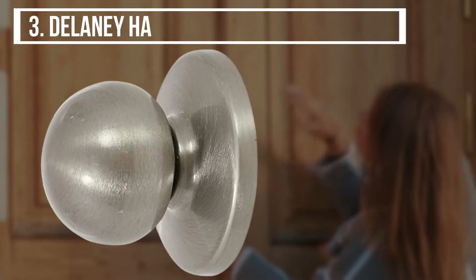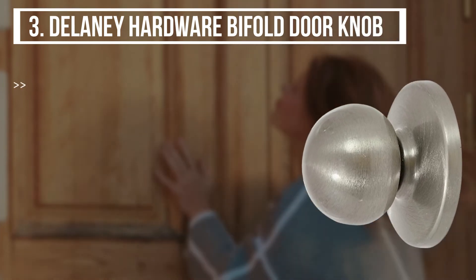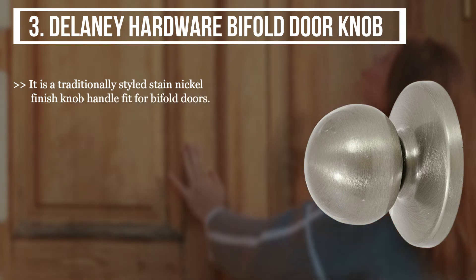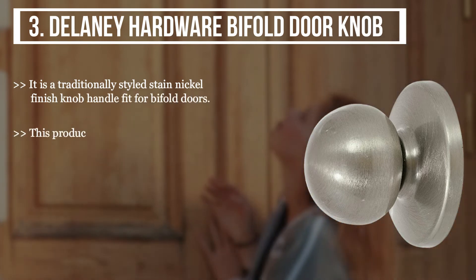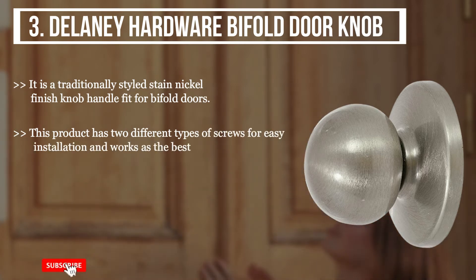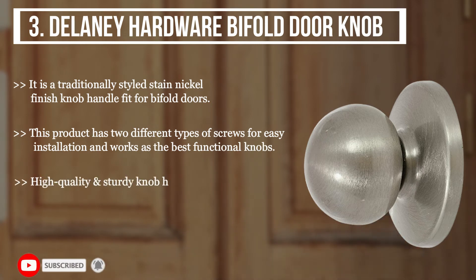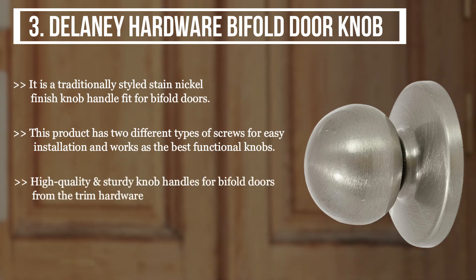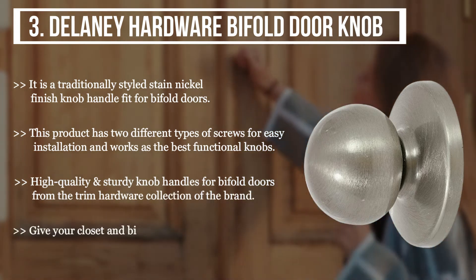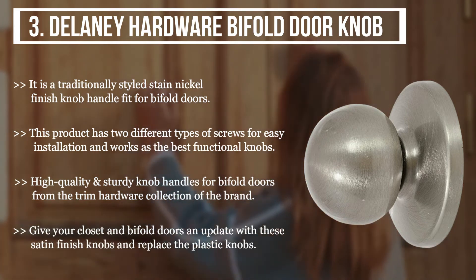The third product we have is the Delaney hardware bifold door knob. It is a traditionally styled satin nickel finish knob handle fit for bifold doors. This product has two different types of screws for easy installation, and works as the best functional knobs. High quality and sturdy knob handles for bifold doors from the trim hardware collection of the brand. Give your closet and bifold doors an update with these satin finish knobs and replace the plastic knobs.